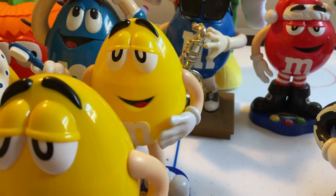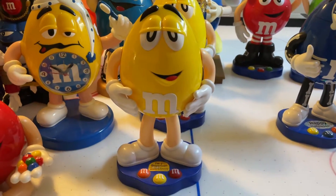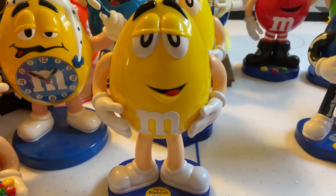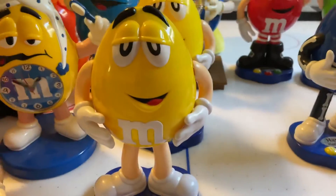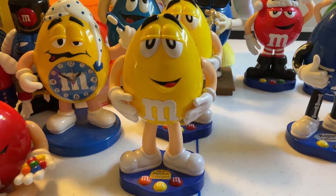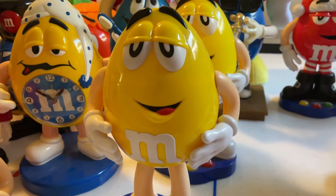I have two of them, by the way — you can see the other one. I've mentioned that in my other videos. This one is in better condition because I got it brand new in the box. The other one I got used. But yeah, that's the yellow M&M's dispenser — a pretty cool collectible and display figure.